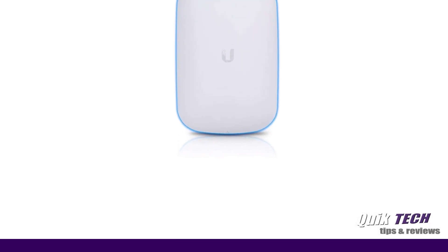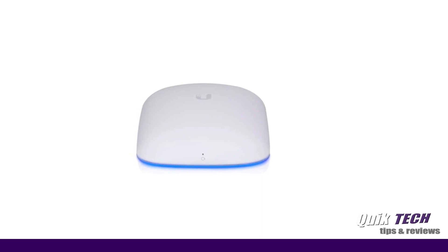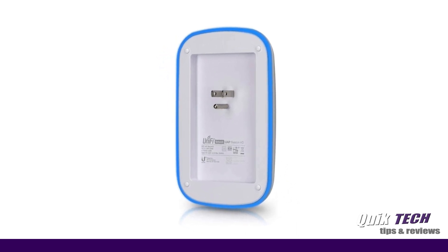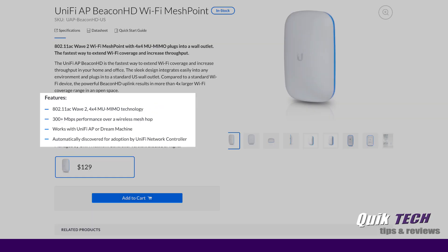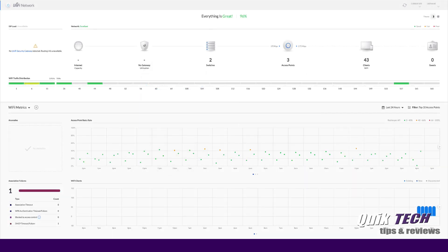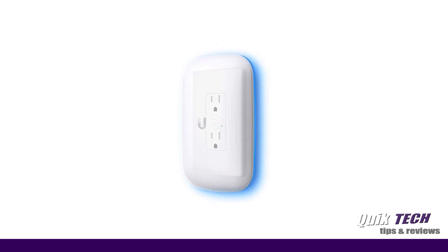So what is the UniFi AP Beacon HD Wi-Fi mesh point? It's not a standalone access point. Its intended use is to extend existing Wi-Fi coverage and increase throughput in your home or small office space. It's the perfect add-on to increase Wi-Fi coverage, especially in situations where running an Ethernet cable to hardwire another access point is virtually impossible. The feature set includes 802.11ac Wave 2, 4x4 multi-user MIMO technology, and 300+ megabits per second performance over a wireless hop. The Beacon HD is compatible with an existing UniFi AP or wireless network, as well as the UniFi Dream Machine. Ubiquiti states it will automatically be discovered for adoption by the UniFi controller — the minimum version required is 5.11.11 or higher. I'm going to put this to the test today to see if I can get it adopted to a DigitalOcean-hosted controller.